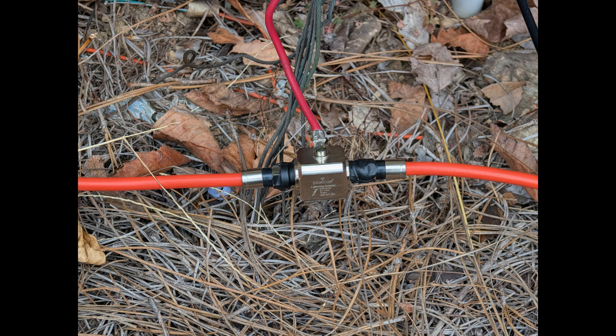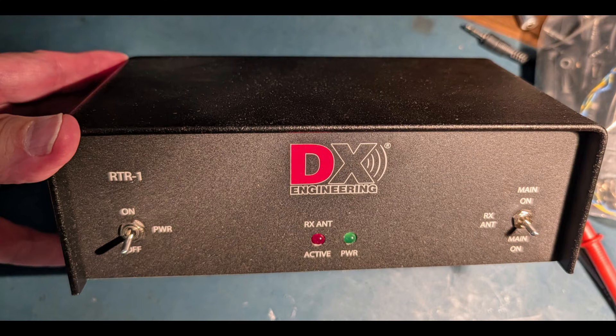I used normal 75-ohm variable TV coax, ran it to an arrestor, and then the rest of the way up into the shack. Once it's in the shack, you have a couple of options: you can run it to a receive antenna switch, as shown here — the DX Engineering RTR1A — or you could run it to an SDR and listen to the received audio on an SDR. I'm going to talk about how I run it to this RTR unit.